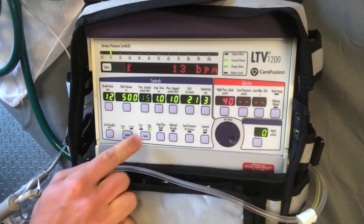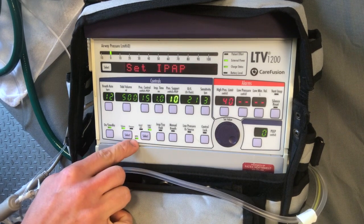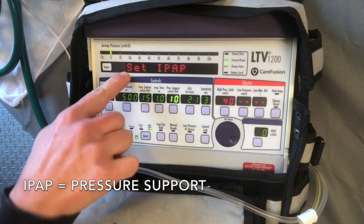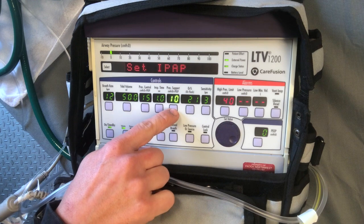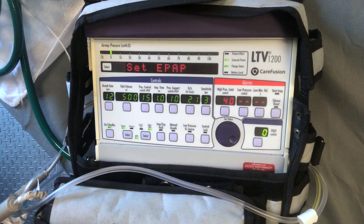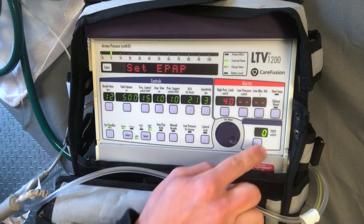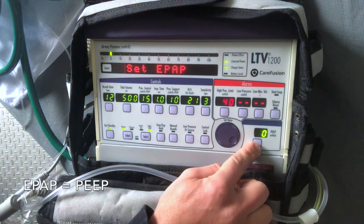Now press the Mode Select button until NPPV is flashing. Now you can note that the Set IPAP is illuminated in your interface and pressure support is illuminated. Confirm, and now note that Set EPAP is on the interface and your PEEP is illuminated.